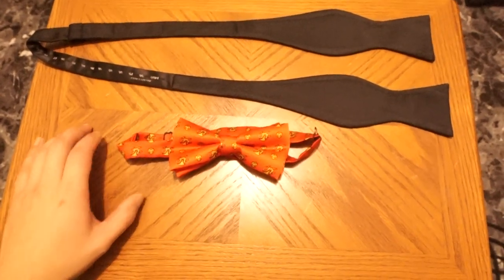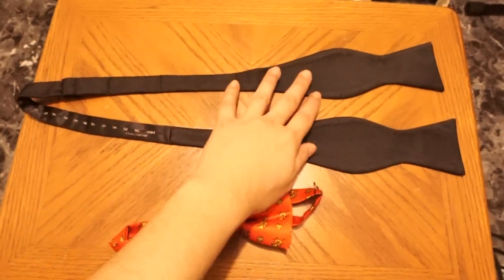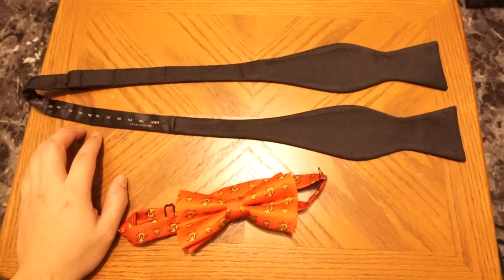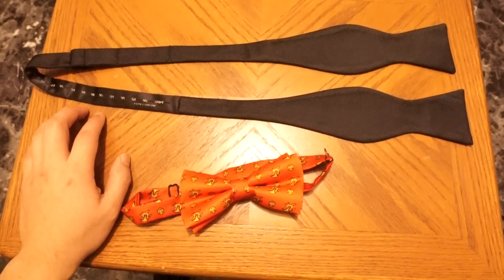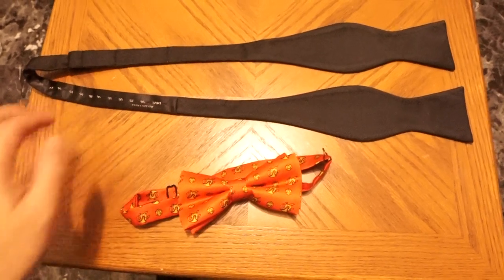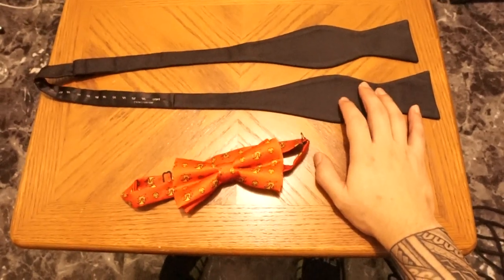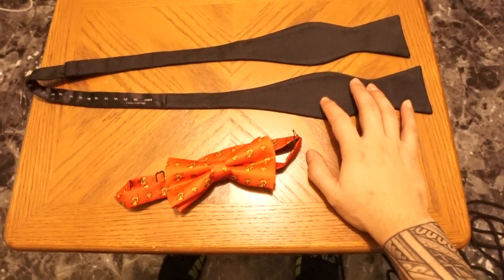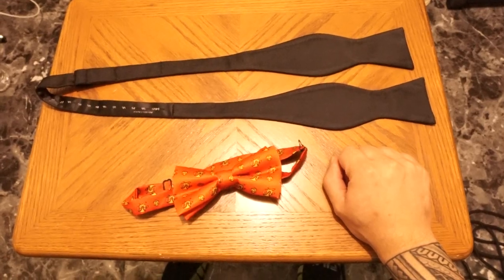Let us start off with knowing what type of bowtie we are working with. There are, believe it or not, different types. First, there are what you would call ready-tied bowties, which are the easiest to put on because you simply just clip them on. Then there are the self-tie — tie it yourself — freestyle bowtie, which come in two shapes: the batwing and the butterfly, or what I like to call it, la mariposa.